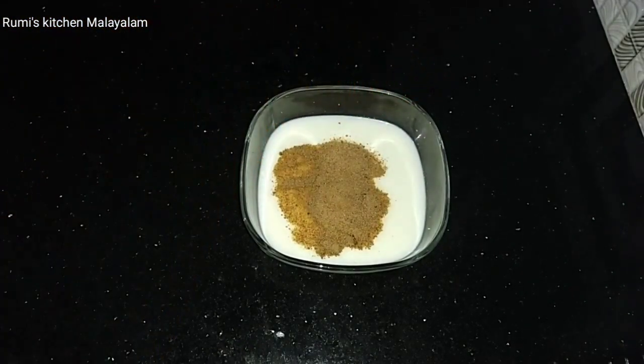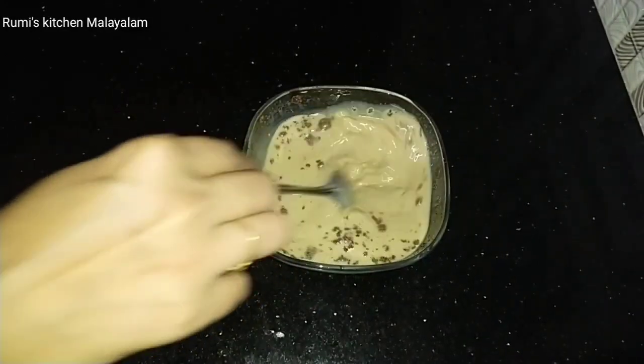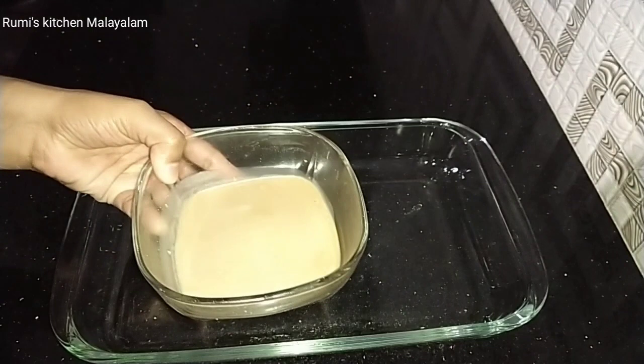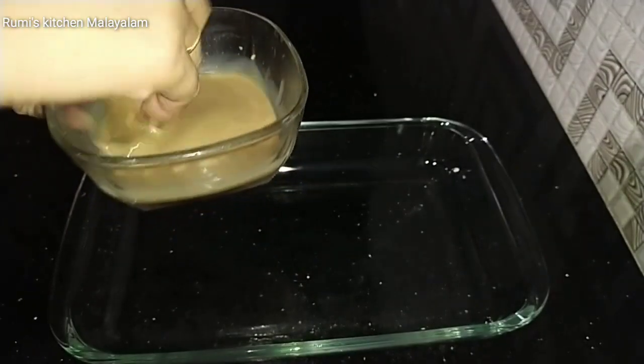Mix it on the top. We don't like bread on the side. We are ready to dip it in the milk.